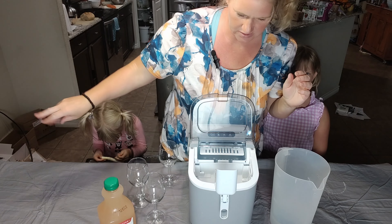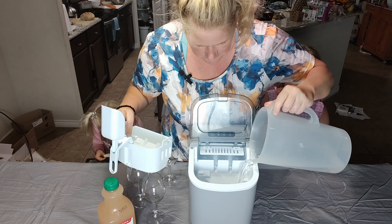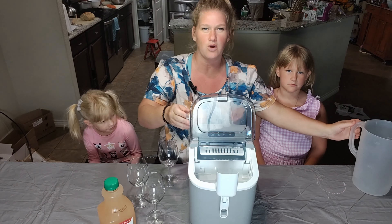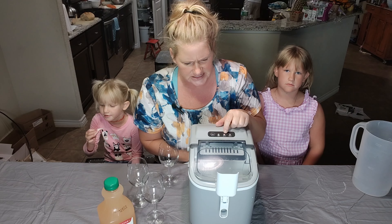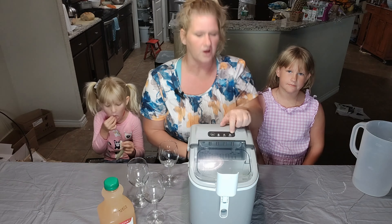Hey friends, it is October. We live in Texas though, so you would never know — you wouldn't know that it wasn't the hot middle of summer. So we love having an extra ice maker. In fact, we have a couple. I'm just going to fill it with water right now. We are going to have some drinks today. I just turned it on right here and it's telling me to fill it with water, which I did.